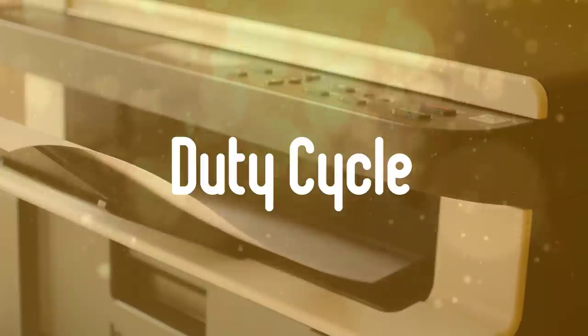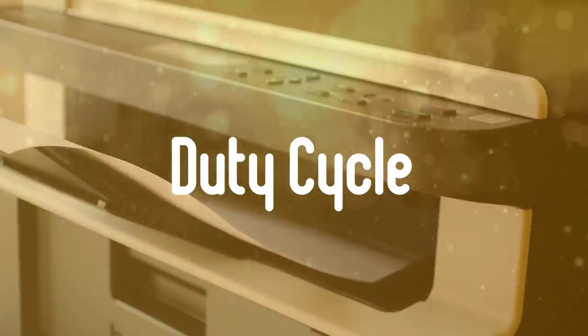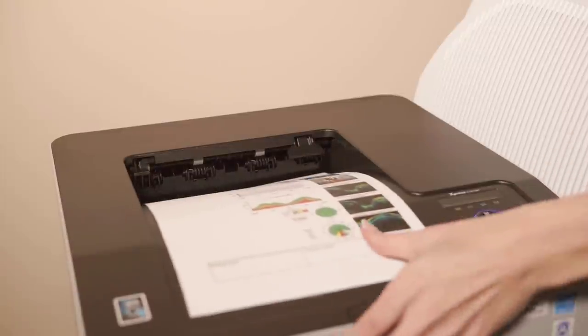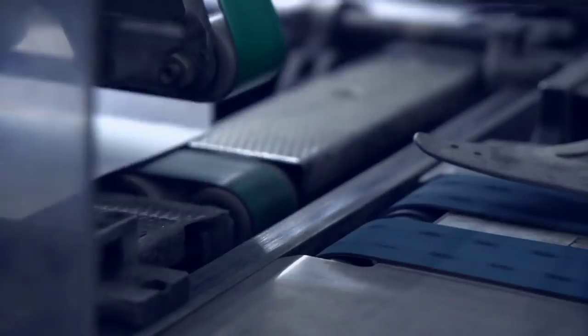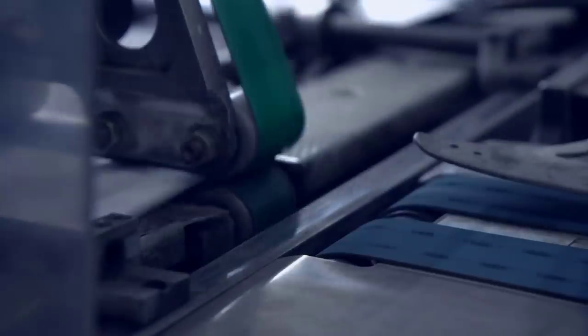Thirdly, duty cycle. This is also a very important specification you need to check out. The duty cycle number will tell you how many pages per month the printer can reasonably print. You need this number to be well above your printing needs. For example, if you need to print about 500 pages per month, you need the duty cycle to be about 800. This will ensure you don't put unnecessary wear and tear on your printer, so it'll be by your side for a longer time.